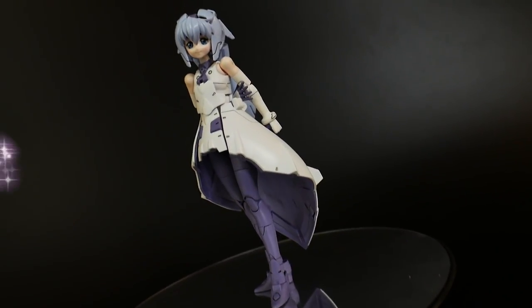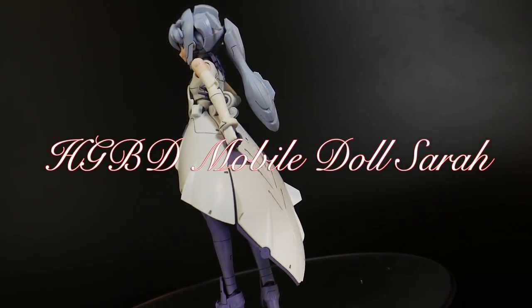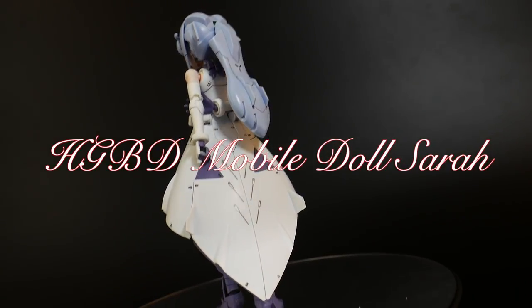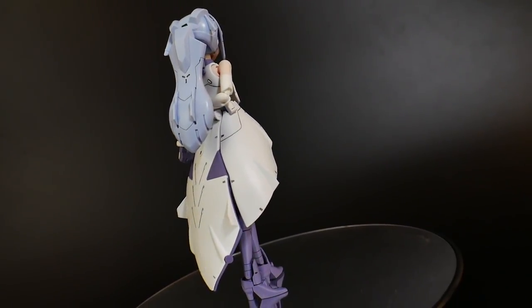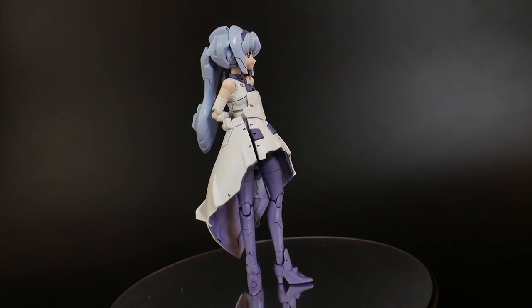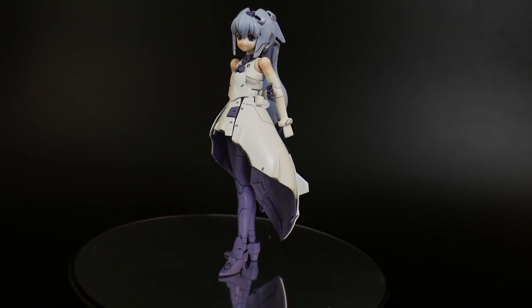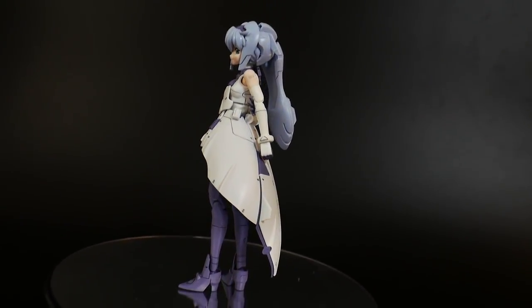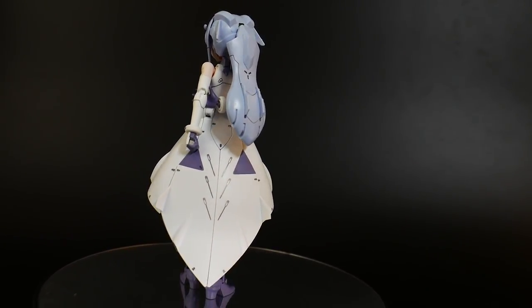Hello YouTube, it's Grosama. Today we have the High Grade Build Divers Mobile Doll Sarah. This is a lot like the Figure-rise Standard Diver Nami, but this one just stands out a little bit more. I believe the plastic quality is a little better, the details are a little bit better, as well as some other aesthetics that make this one stand out from the other girl mecha kits Bandai has pushed out in the past.